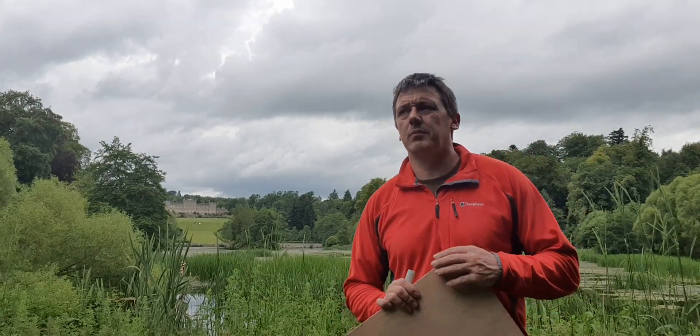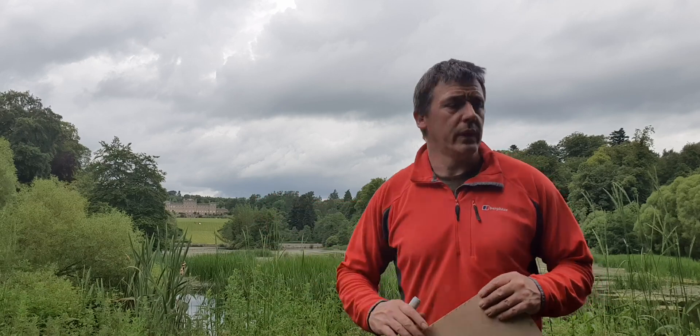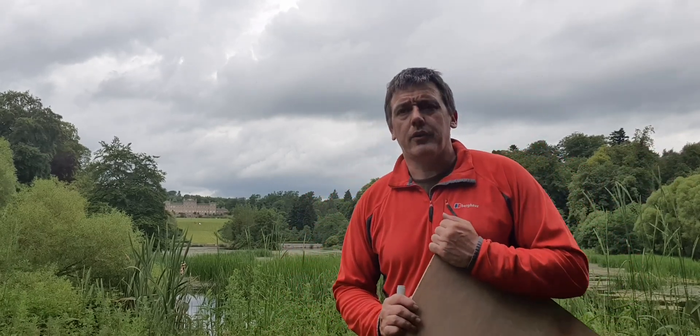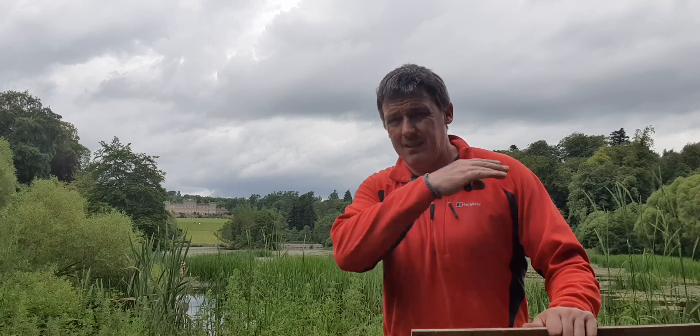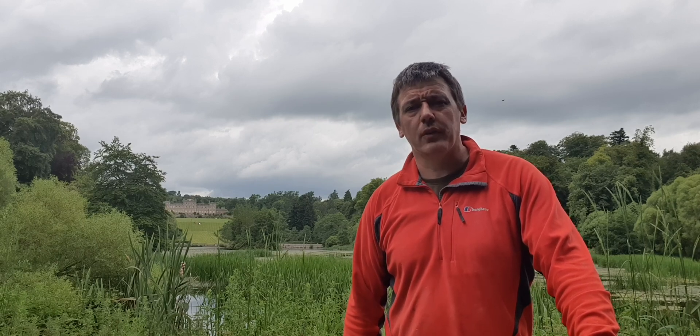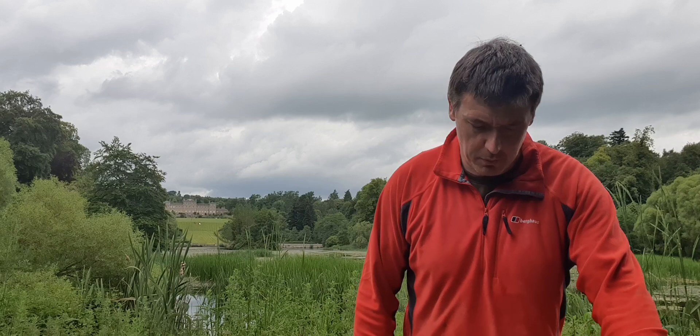Hi folks, it's Sid here from Border Archery. This is Milliston House. We are about 400 yards that way from the house. What I want to try and do is talk about stack and the opposite of smoothness — the negative connotation of smoothness.